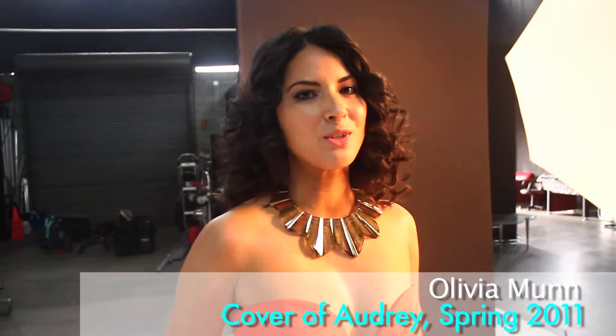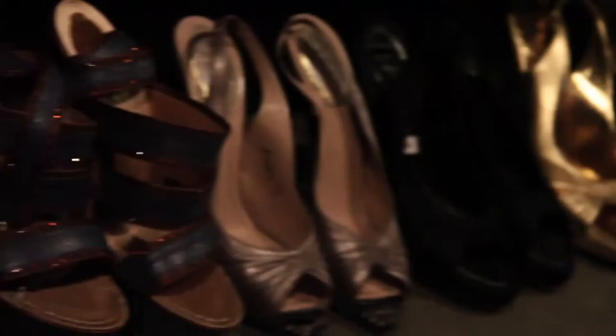Hey, everyone. I'm Olivia Mun and we are about to shoot the Spring Cover for Audrey Magazine. I'm very excited. Yay Asians!